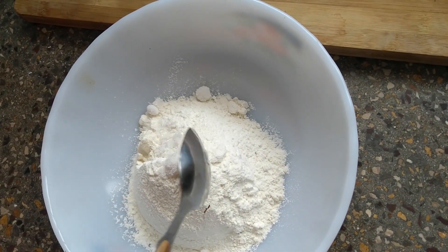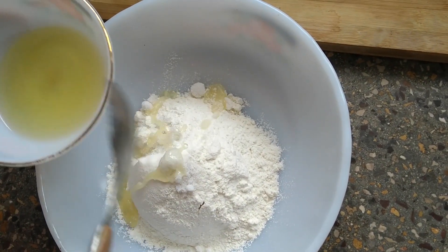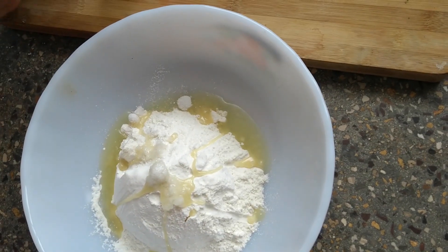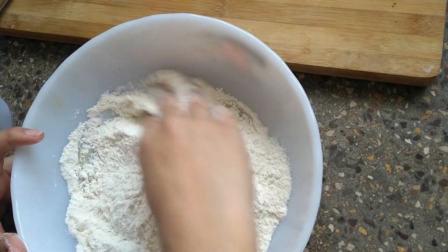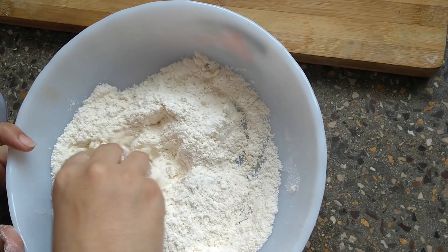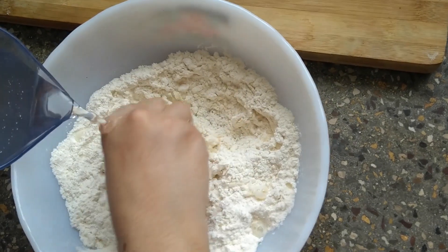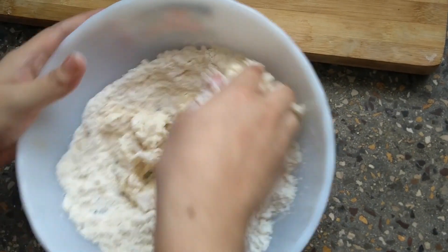Add one tablespoon of salt and two tablespoons of oil into the all-purpose flour. Mix it together, then gradually add water to make the dough.